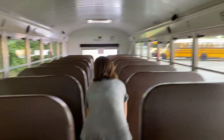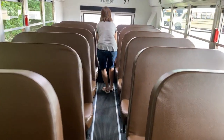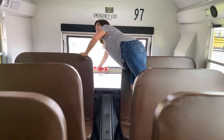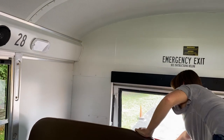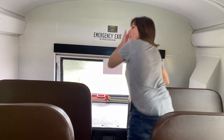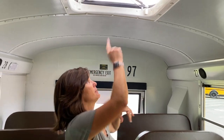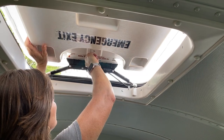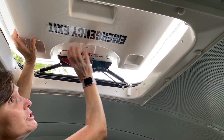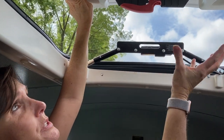Continuing to the back with our seats, we're going to take a look at our rear exit. Lights come on, buzzer sounds, it goes off when you close it. We would check all three other window exits the same way, and then I would check my rear hatch and my strobe light. We'll push up here, release. Our strobe light is functioning — you can see it.